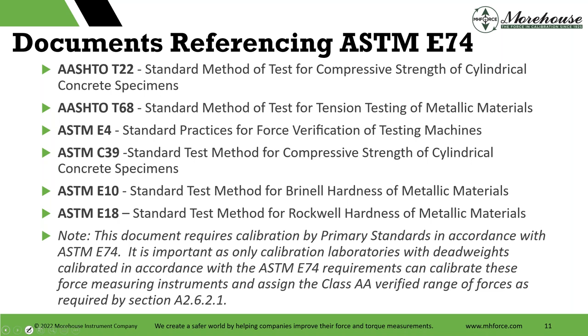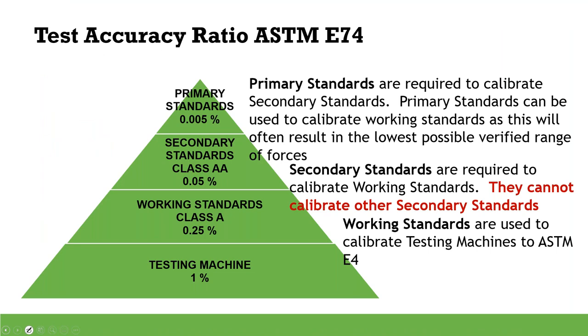ASTM E74 — why it's important. If you're working to any of these documents, this is not an exhaustive list, but common documents that reference it include AASHTO T22, AASHTO T68, and ASTM E4. That one is the direct reference. If you think of ASTM E74 as the father, E4 is the child. Then you have ASTM C39, E10, and E18. ASTM E4, verification of testing machines, calls out that you must have your equipment calibrated in accordance with the E74 standard.